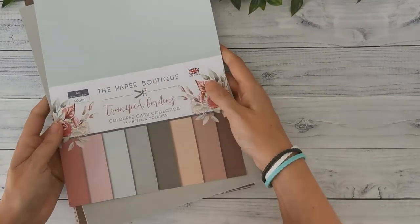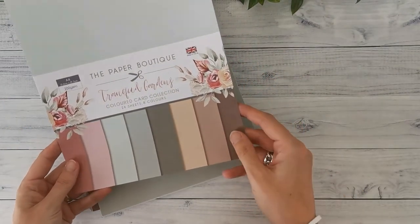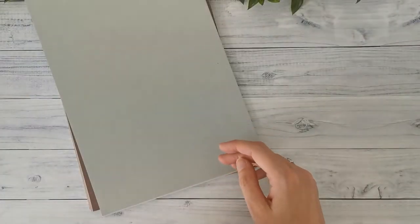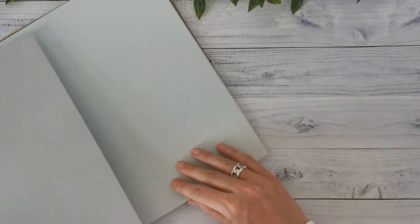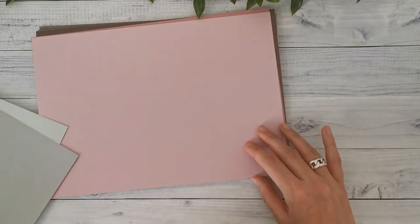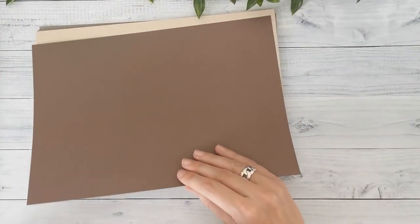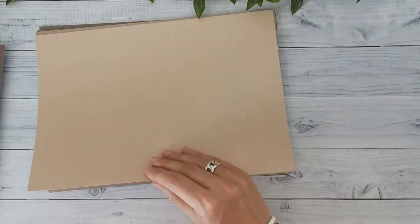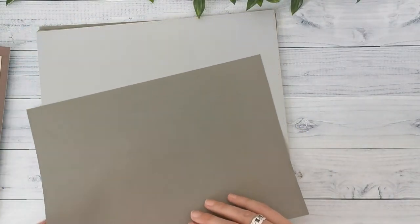And of course I've also got the solids again for this collection, because I just love to work with solids and I'm going to give them good use. So again, eight different colors, three sheets of each. These are some different shades of green, some pink but different than in the previous collection, and some different shades of brown. Three of each, single-sided paper.